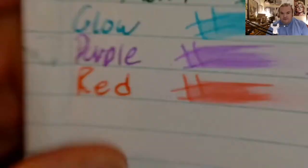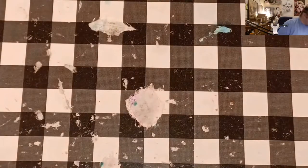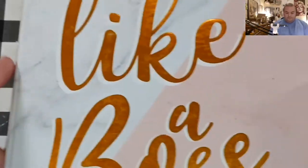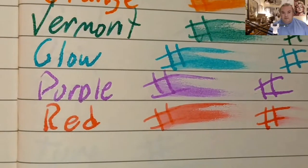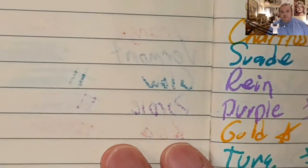It looks like it's trying to feather, and it did ghost through — the premier premium journal from the 99 cent store. It does look like it's trying to spread, and it did ghost through the page.